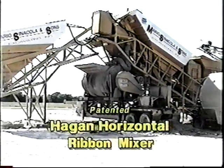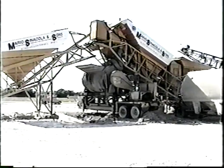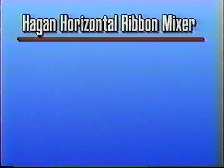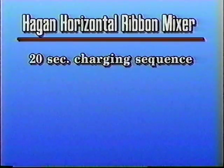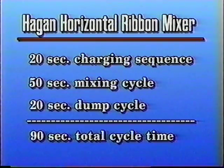The patented Hagen Horizontal Ribbon Mixer produces some of the highest quality concrete in the market today in the shortest amount of time. The horizontal mixer can attain uniform quality concrete with only a 20-second charging sequence, a 50-second mixing cycle, and a 20-second dump cycle, providing a 90-second total cycle time — equating to an incredible 40 batches per hour with a 4½-yard mixer, producing as much as 2,000 yards per day.